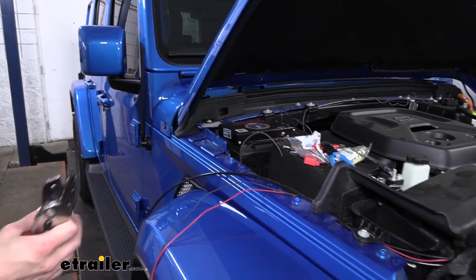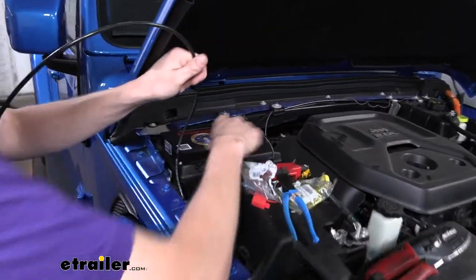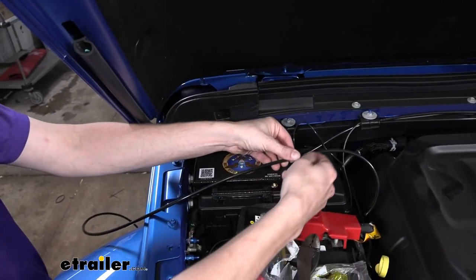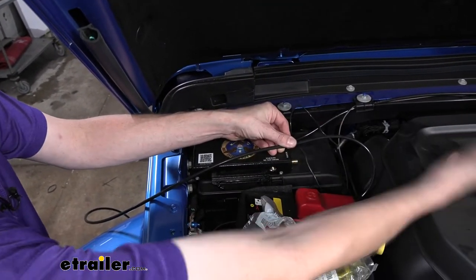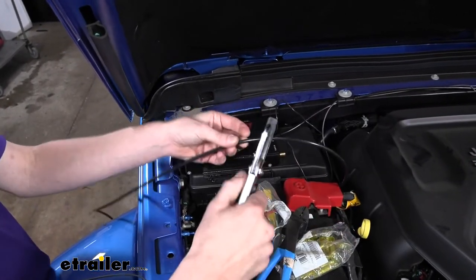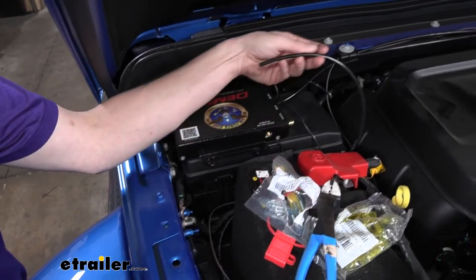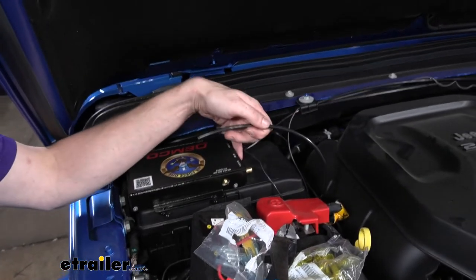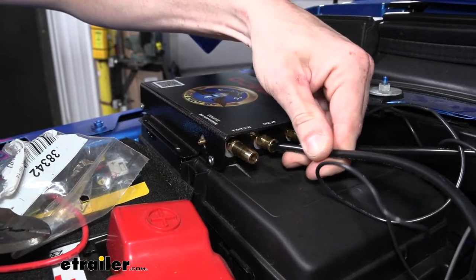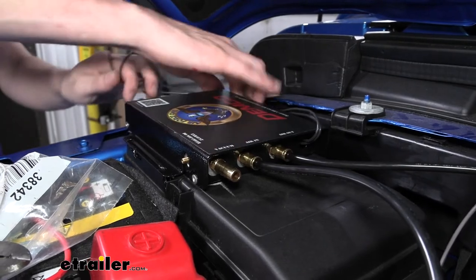We're going to route this hose down the side next to our battery, going low and curving back up so that the fuse box cover can still be removed and set on top of the engine to access the fuses. We'll trim off the excess. This goes to the port labeled 'Air In' on top — just slide it on and push it in place, and that's all you need to do to get it to seal.